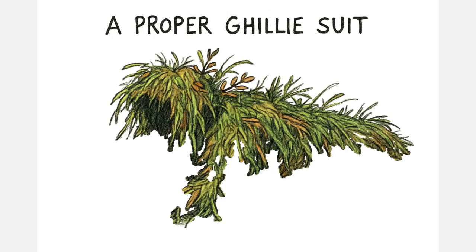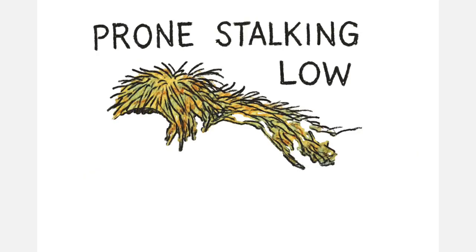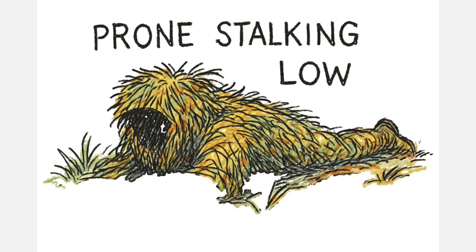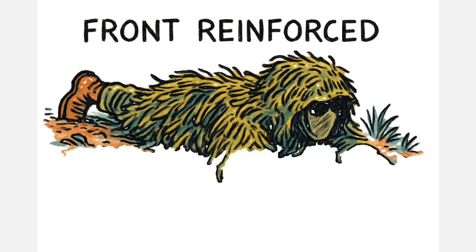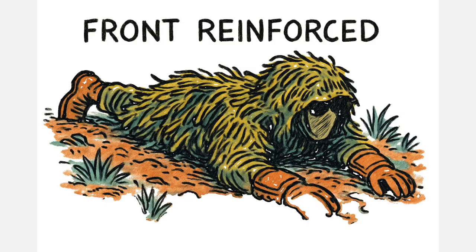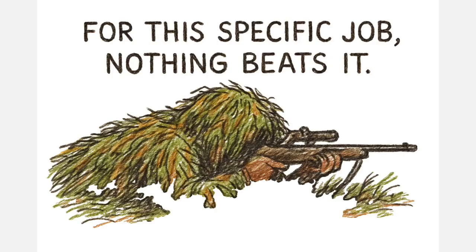A proper ghillie suit is designed for a specific purpose: crawling. It's for going prone, for stalking over long periods, and for staying extremely low to the ground. The front is reinforced to protect you from wet soil and rough terrain, keeping your body profile flat and irregular. For this specific job, nothing beats it.